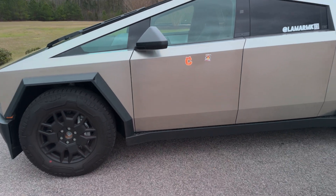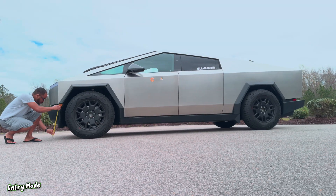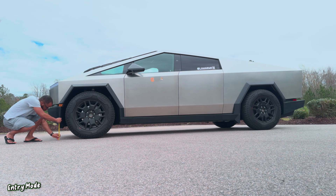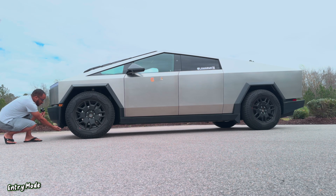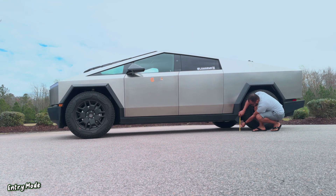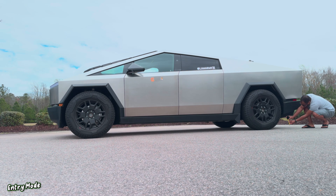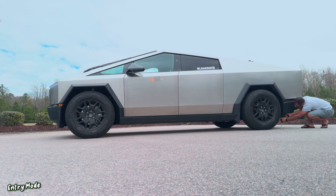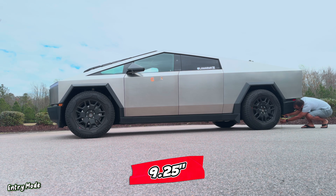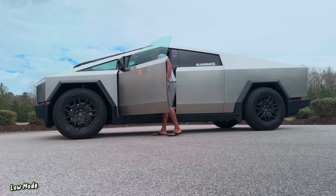Right now the Cybertruck is in entry mode. Let's go ahead and measure the front — right here we have around eight and a half inches from this little lip piece to the ground. For the little piece in the back, you're looking at around six and a half inches from the ground. From the lowest point in the back, you're looking at roughly around nine and a quarter inches. There's a little lip piece that hangs under here.